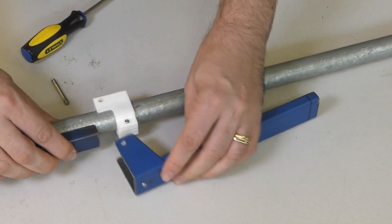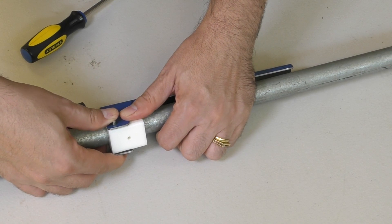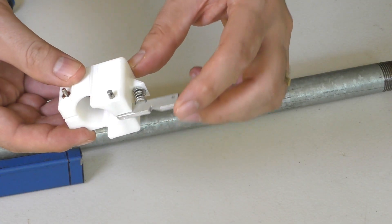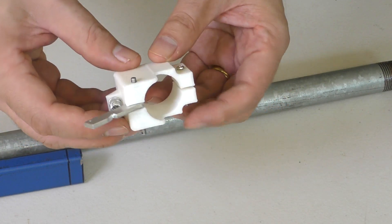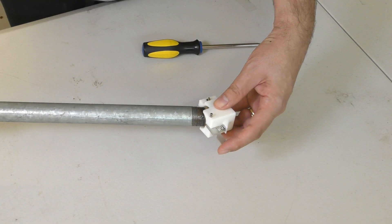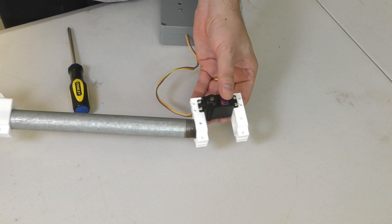We cannot put any screws through the central pipe because this pipe will have a high pressure hose going through the middle of it to supply air to the sustainer. The printed mount will have a locating screw that will prevent it from sliding or rotating around the pipe, but it will only partially penetrate the pipe wall. To hold the secondary lever closed we add a small tertiary lever made from aluminium that can be easily retracted by the servo motor — it really only needs a few dozen grams to pull it open. To make sure the lever doesn't drop away by itself it has a small spring to keep it in place. The whole lever is again held in place with a similar 3D printed mount.